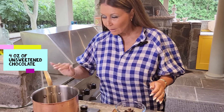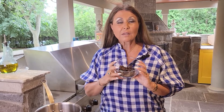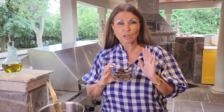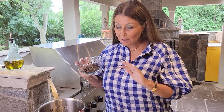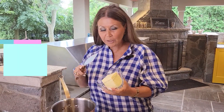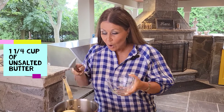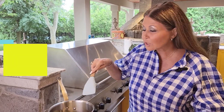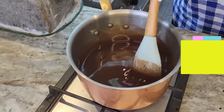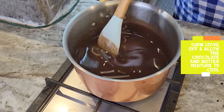Okay, I have here my copper pot — non-reactive — and here I have four ounces of unsweetened chocolate. Now unsweetened chocolate you can melt over a stove because there's no additives, so there's nothing to burn or scorch. I'm going to add one and a quarter cup of unsalted butter over medium to low heat. I'm just going to let everything melt together. Okay, they have melted beautifully combined together and I'm just going to leave it alone and let it cool.